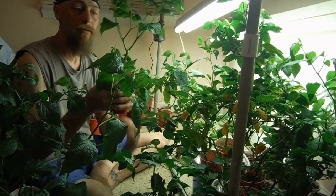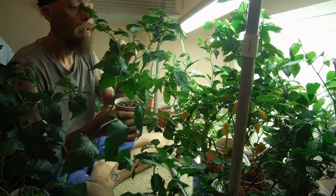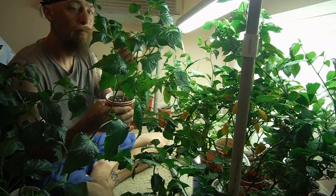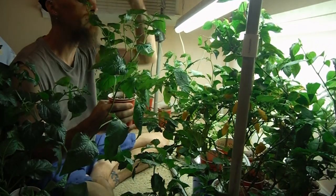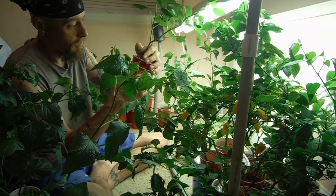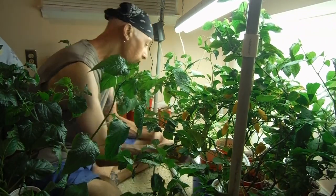Look at this guy — looking great, forked way down here. I'm going with sugar rush. Forked here, forked here, forked here. Got some buds popping off — nice looking buds over here. And this one is a sugar rush. I'm getting good at naming my plants.